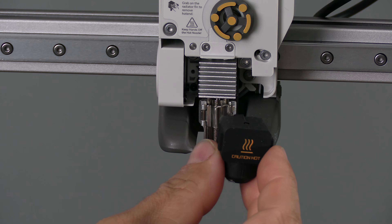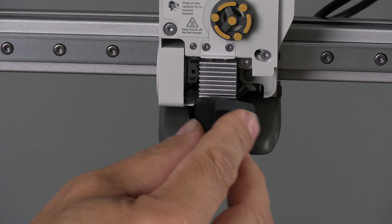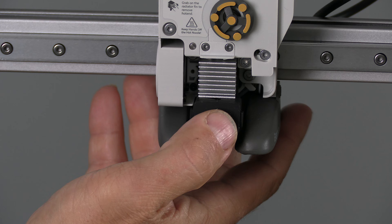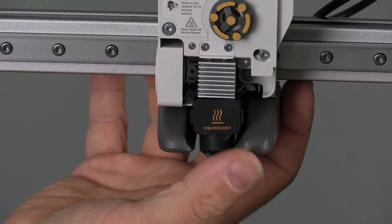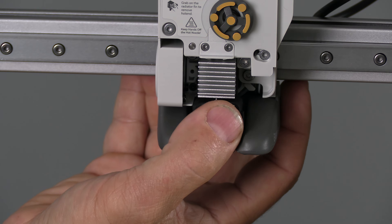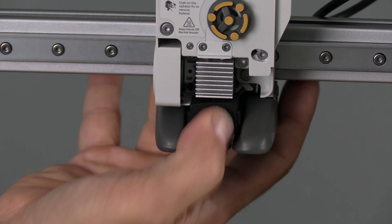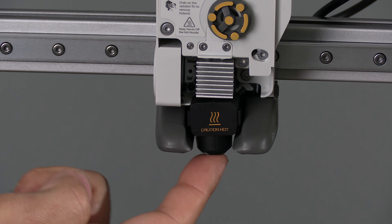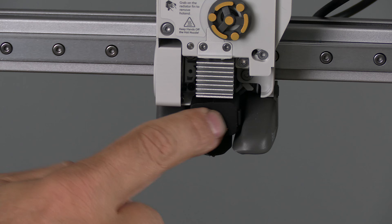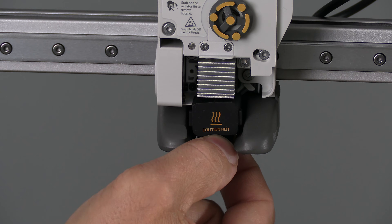Time to replace the silicone boot. Unlike many older printers where the sock is pressed on from the bottom, this one is pressed on from the front. Reach behind the hot end with your thumb on the silicone boot and simply depress it forward. You may actually hear the nozzle snap into place. When installed properly, there should be no movement — the sock should be firm.